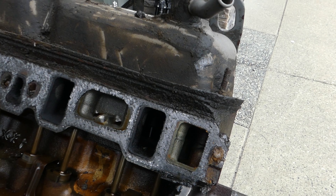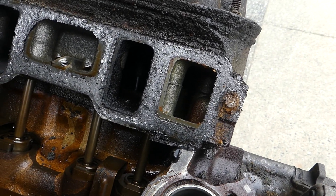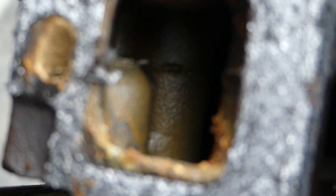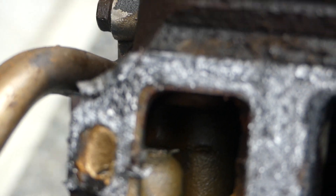If you look inside — let me zoom in a bit — there are the coolant passages, and the coolant passages look incredibly good. Except for a tiny little bit of corrosion right here, all inside there looks absolutely fantastic.